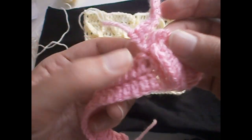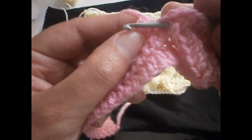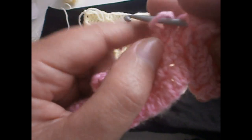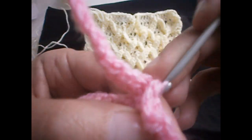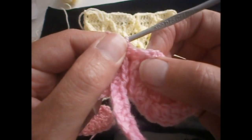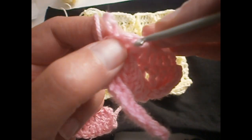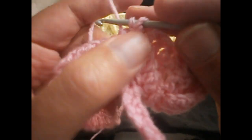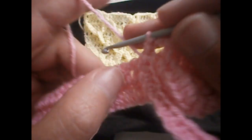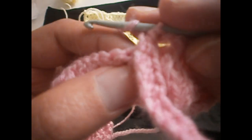Pull up the stitch like this. Now we go and put the hook from here to here, put it in the stitch again and pull it up, and we pull up the stitch. Then we go back in the three chains that we made — we go in the last one here, pull up the stitch again, and go in the last stitch of those three chains and pull up the stitch like this.